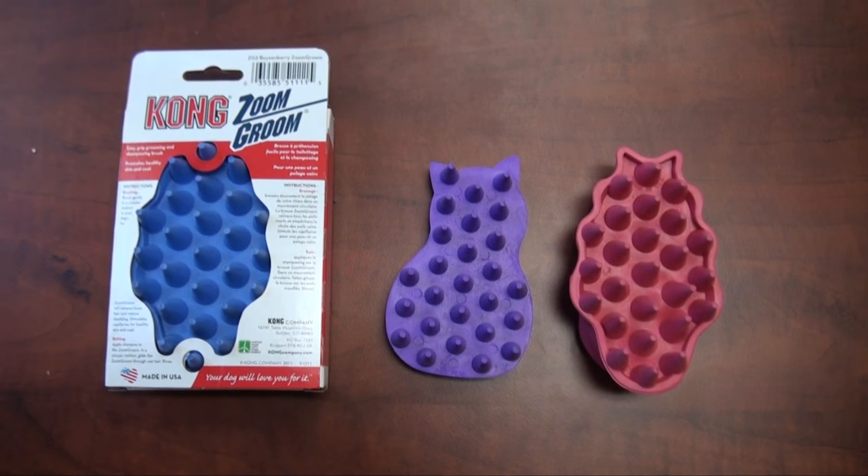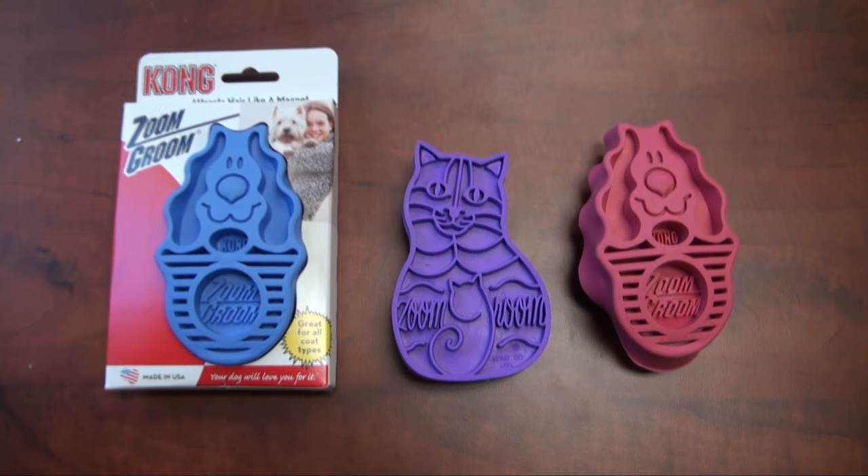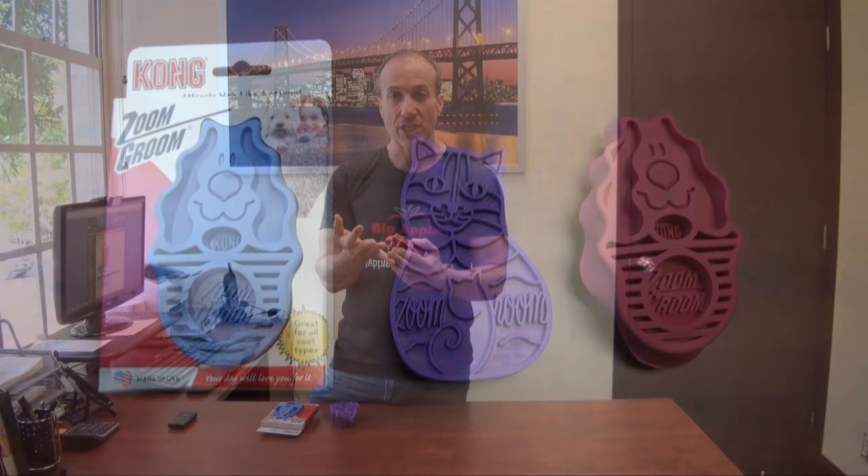So again, this comes in cat and dog variety in two colors. All three of those methods — massaging, shampooing, and grooming your dog — so it's like a three-in-one tool.